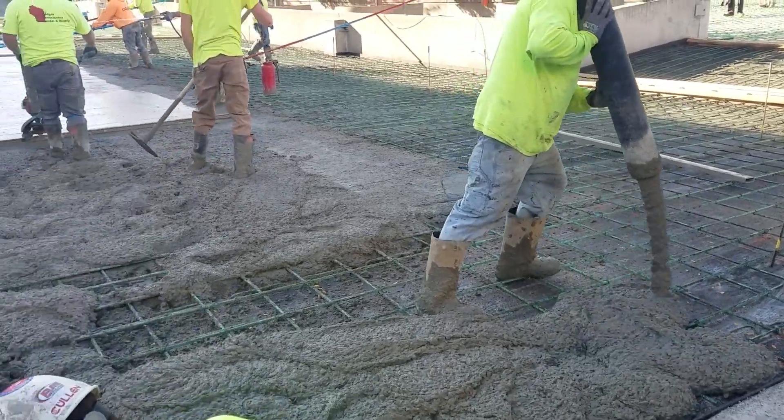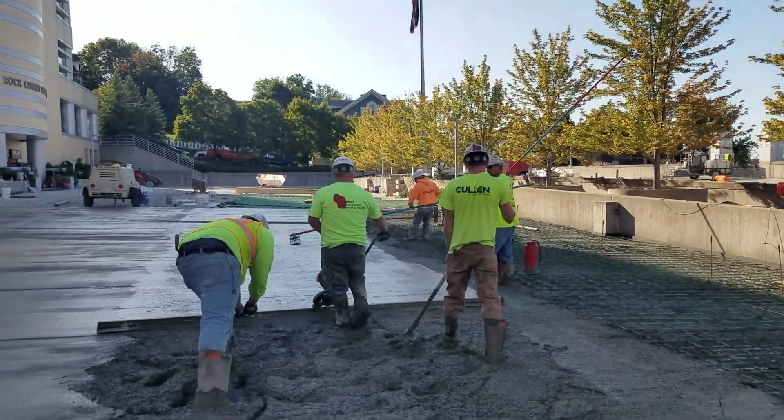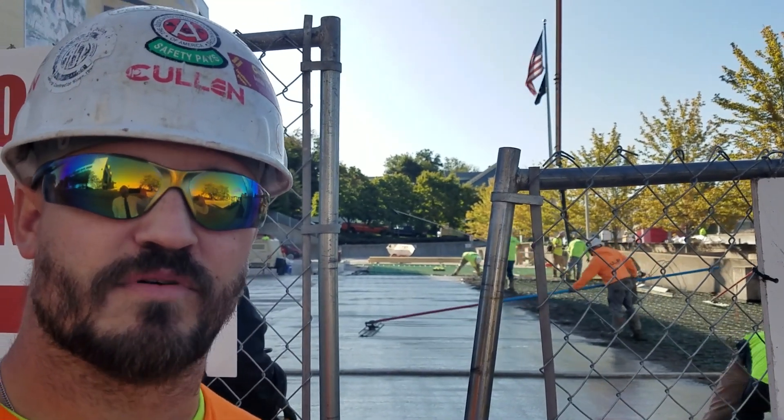They're putting down around 50 to 60 yards of concrete today, which is about five to six truck loads at nine and a half yards per load.